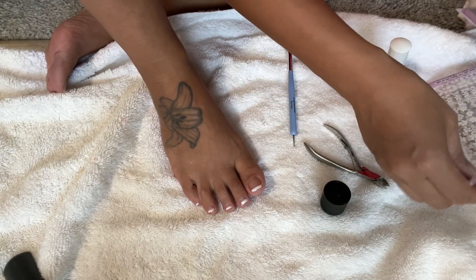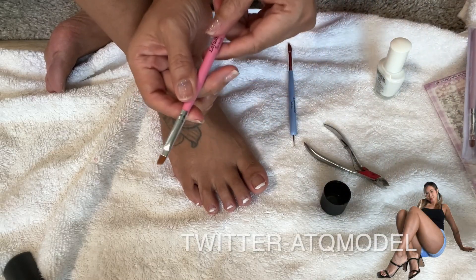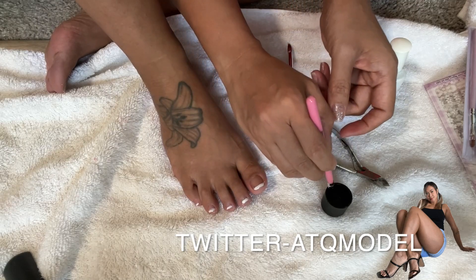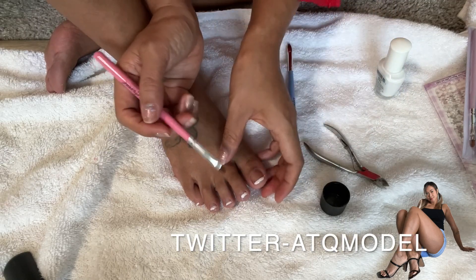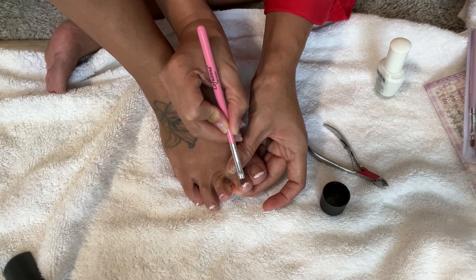It actually works! Okay, let me try the other brush because I feel like this brush will be better. I'm just gonna dip it so it can curve out.